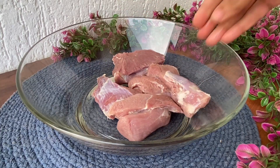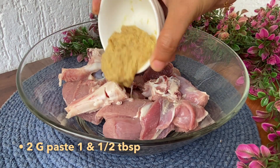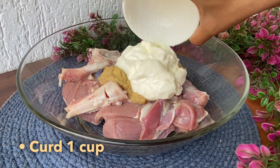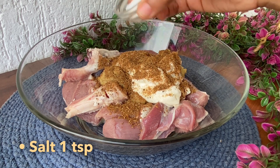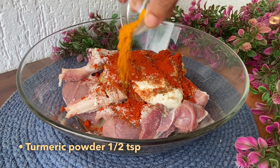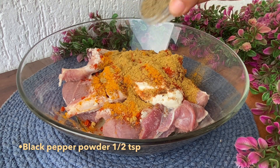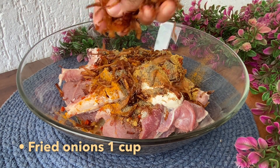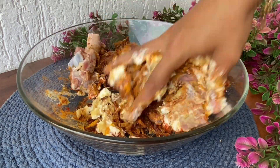Second step is to marinate the mutton pieces. Add 450 grams boneless mutton with 50 grams bones in it. Add one and a half tablespoon ginger and garlic paste, 1 cup curd, 1 teaspoon garam masala, 1 teaspoon salt, 1 teaspoon red chili powder, half teaspoon turmeric powder, 1 teaspoon coriander powder, half teaspoon black pepper powder, and 1 cup fried onions. Give this a very nice mix and marinate for an hour.